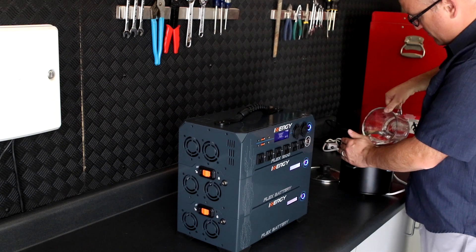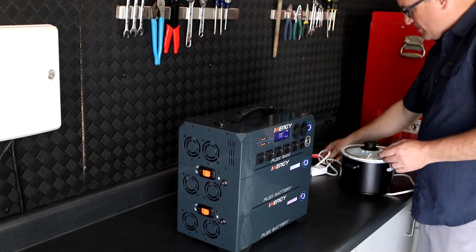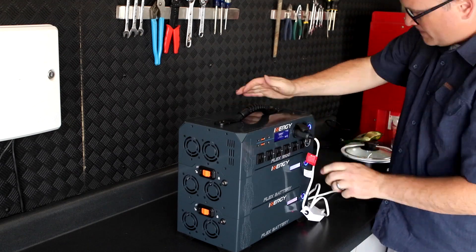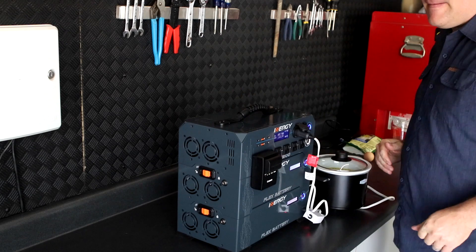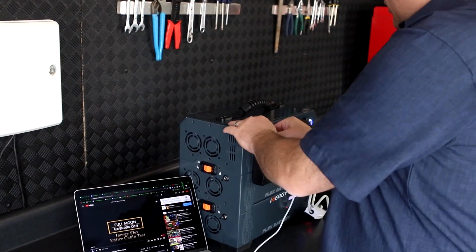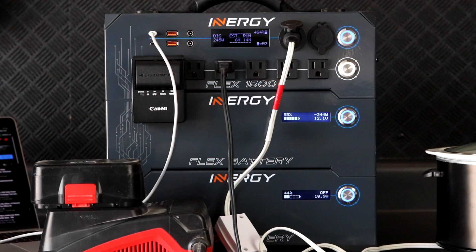To run the power down, I'm going to cook some soup in my 12 volt crock pot. This crock pot only draws a small amount of power, so it will likely take a little while for the batteries to come within range of each other. While I'm at it, I'm going to power a few other things like my camera bag battery, laptop, smartphone, and my drill's lithium ion battery. These four devices are drawing only 250 watts or so. At this point, I could just walk away and the batteries will enable and equalize in a little while.